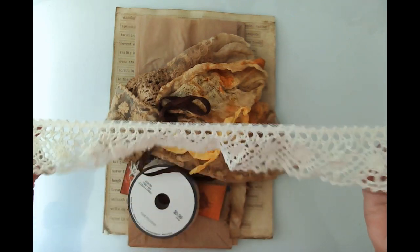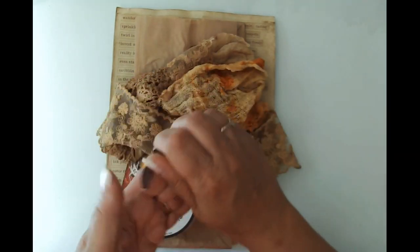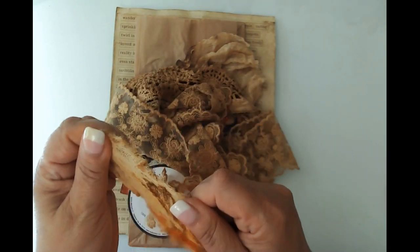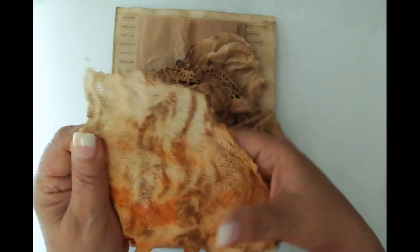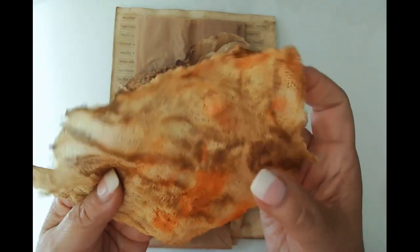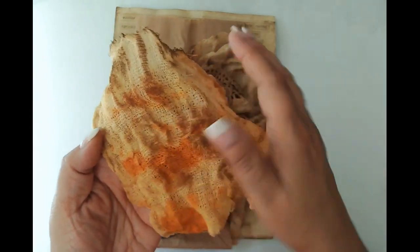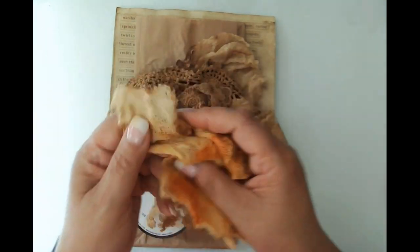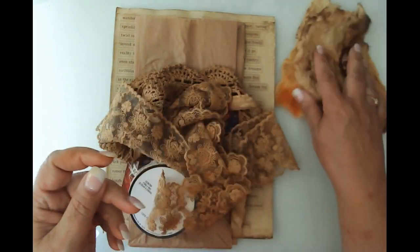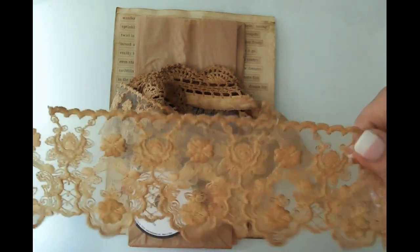I've got a lot of textiles here. This is the same lace I used on the prototype, and I also have some seam binding and some material - I think maybe it's gauze or cheesecloth - that I went ahead and coffee dyed, and then dripped some acrylic ink on it to pull out some other colors. I've got a scrap in that color and one that's just coffee dyed, so I'm going to set that aside for use.